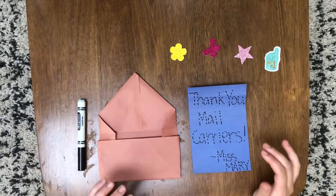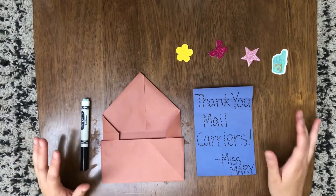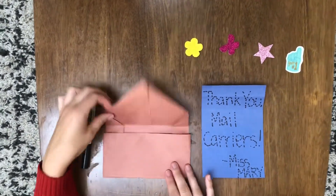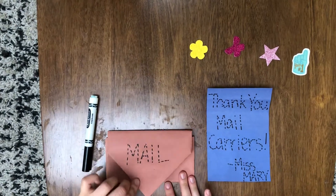Hey everybody! We're gonna do a really fun mail carrier project here today. You've been sent home the folded envelope that you see here and there's gonna be tracing on the front.